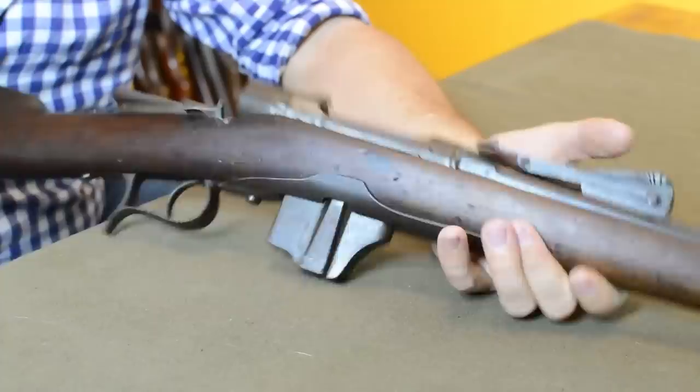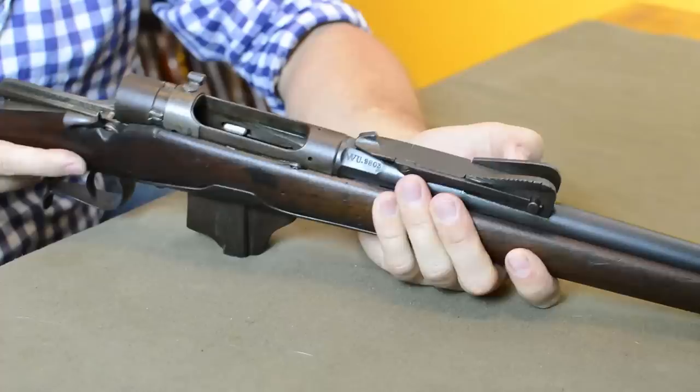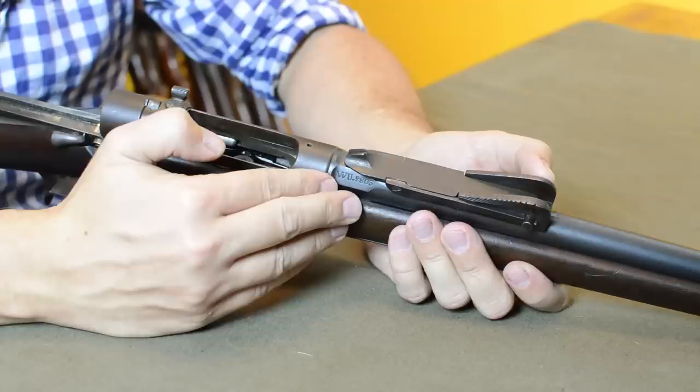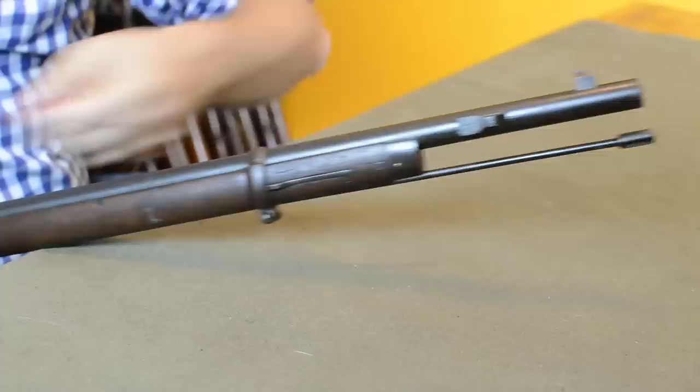There's a small drain hole here so it doesn't fill up with water. The sights are actually the 1890 sights — they've been updated for use with the smokeless cartridge. Before that they would have had a similar but more Carcano-looking Vecchi sight. As a matter of fact, this came out for the 1890 ammo and then when the Carcano came out they almost went right back to a very similar sight. If you're just curious about the overall gun — two barrel bands, a big cleaning rod, and a side-mount bayonet lug.